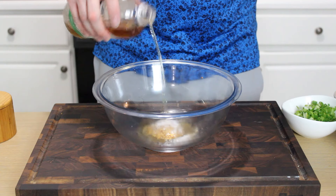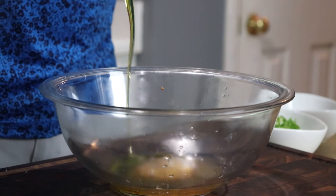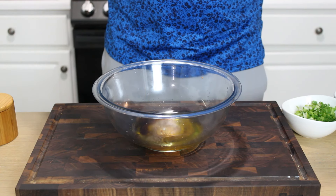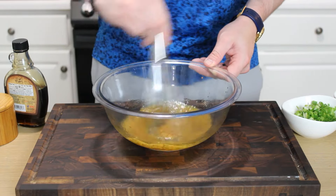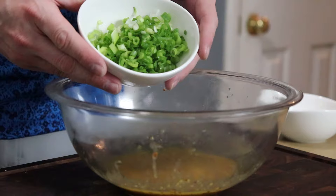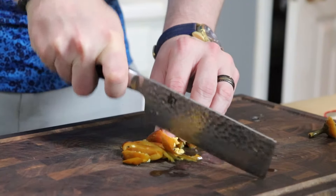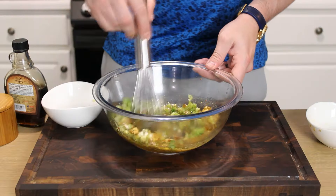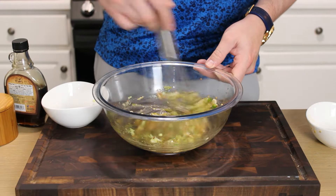Add a couple tablespoons of apple cider vinegar, or the vinegar of your choosing, followed by about a quarter cup of good quality extra virgin olive oil and about a teaspoon of maple syrup for sweetness. Whisk all that to combine. I'm going in with a couple of chopped green onions and a couple of chopped pickled cherry peppers for extra tang and a little bit of heat, but not too much. Whisk all that so it's thoroughly combined.